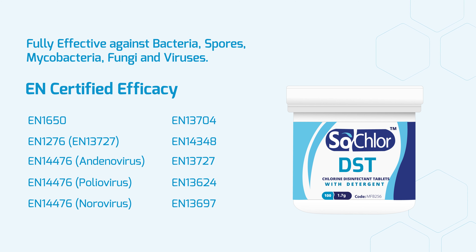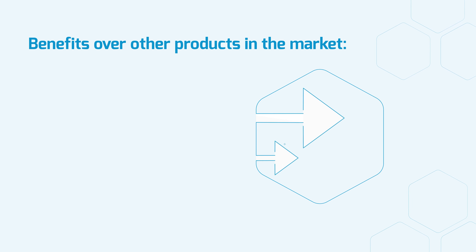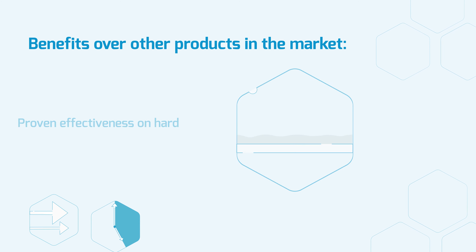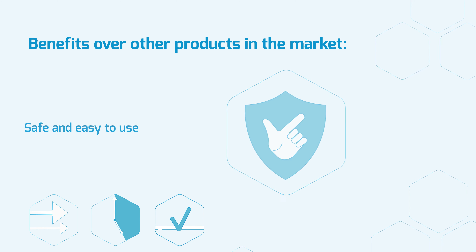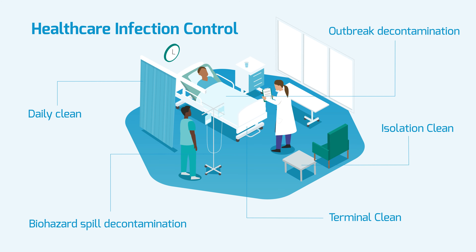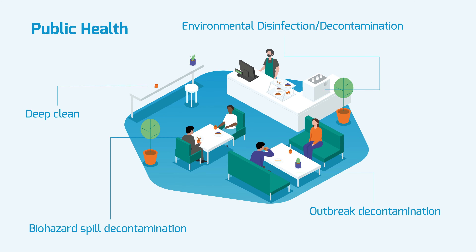For more information on efficacy and testing, please visit www.gvhealth.com. Benefits over other products in the market include dual action clean and disinfect, fast contact times, proven effectiveness on hard surface biofilms, safe and easy to use, and high material compatibility. As well as healthcare settings, SoClaw DST can be used to deep clean public health and domestic settings.